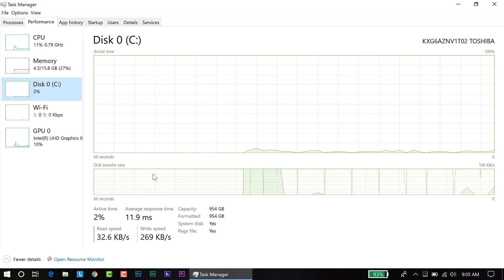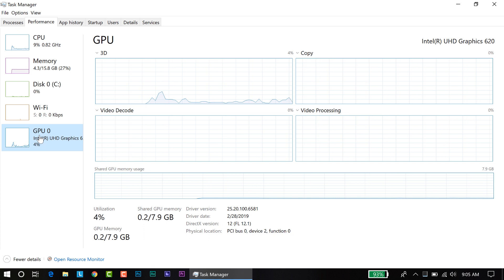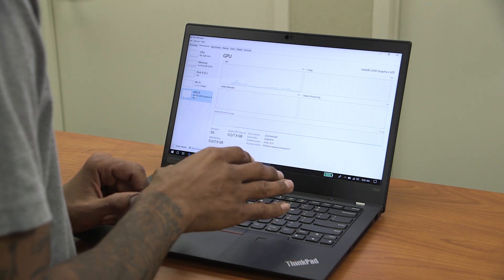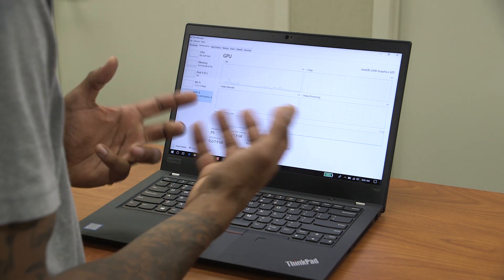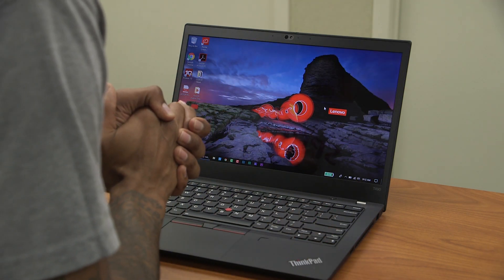For storage, it has a one-terabyte Toshiba solid-state drive. For graphics, it comes with Intel UHD Graphics 620. This machine is also capable of handling a GeForce MX card, which is awesome — but the price will go up if you configure it with that dedicated GPU.